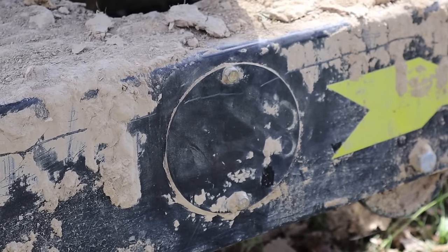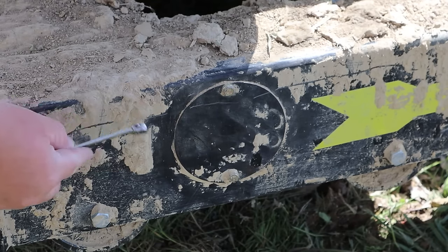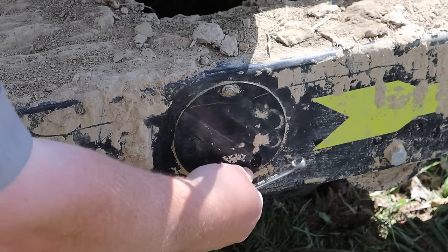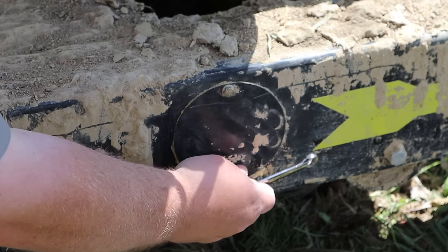With the excavator in the correct position, I need to go get some wrenches. We need to take off that circular plate on the side of the tracks to get access to the track tension mechanism. This plate right here — get your good old buddy 10 millimeter. Get your sockets or your wrench, whatever you can find, and take off the two bolts off this circular cover.